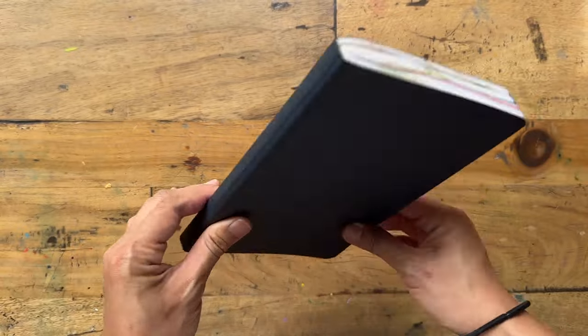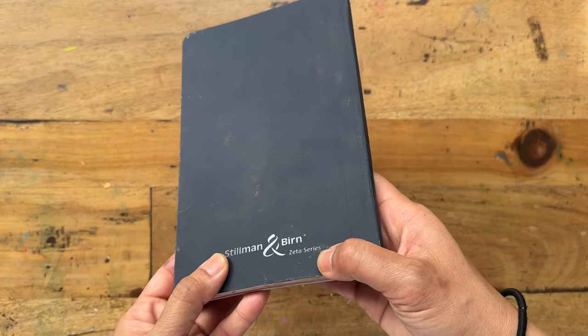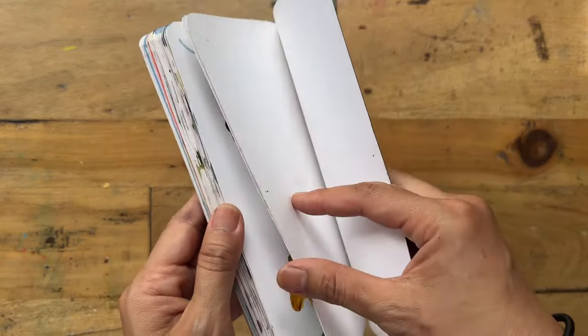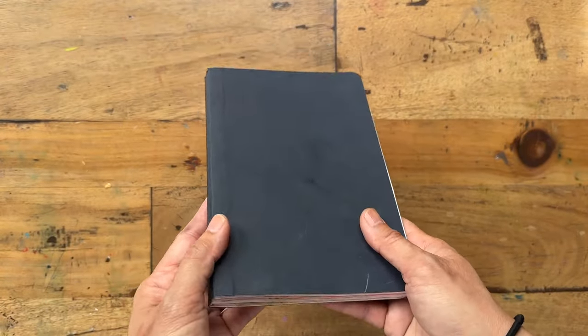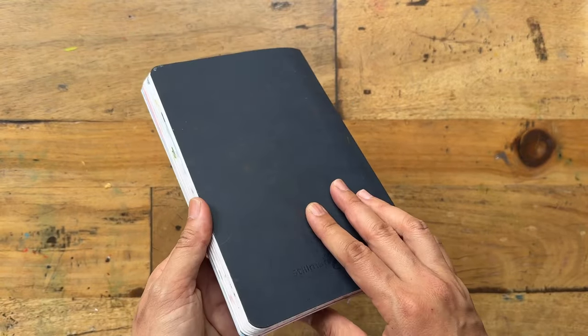I really like this sketchbook. It is a Stillman and Birne sketchbook, Zeta series. It's basically smooth paper, extra white, and it's the thicker cardstock — I think 200 plus GSM rather than the thinner one. It's my favorite series. I have a couple of others and I think I'll be buying this one again because I've just finished it.